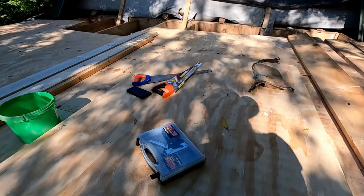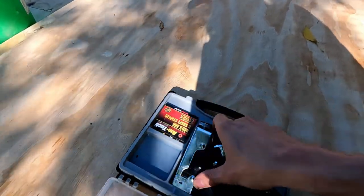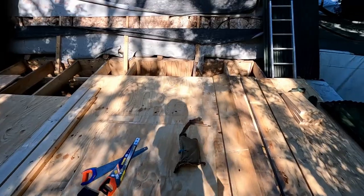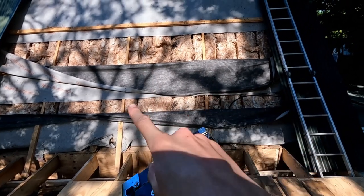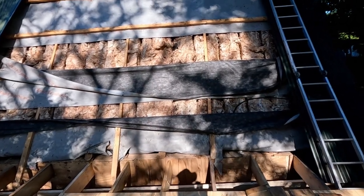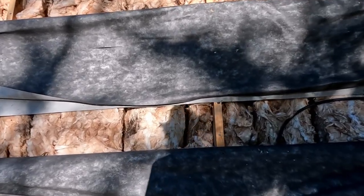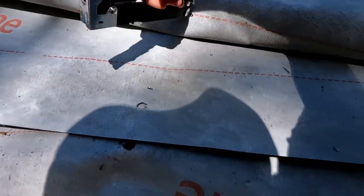Now let's just re-fix some of that breather membrane — it's been sliding down. We grab our staple gun. You can see the roof just there and how the membrane was coming down. It should be covering the insulation to give it a little bit of extra protection in case of any water creeping in. We grab it, stick it under there, and staple it down onto the wood.